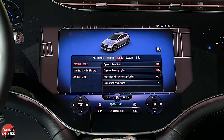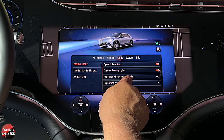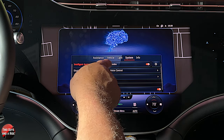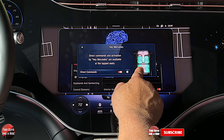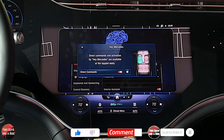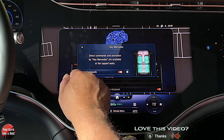Let's go into light. For digital light you can have the dynamic low beam on or off, daytime running lights on or off, and projection when opening and closing. Under system, you can have the Hey Mercedes function off. There's also a cool feature in the gear wheel — let's say you don't want anyone else in your car to be able to say Hey Mercedes. You can click those off so only the driver can use Hey Mercedes. You can actually assign who is able to use that.